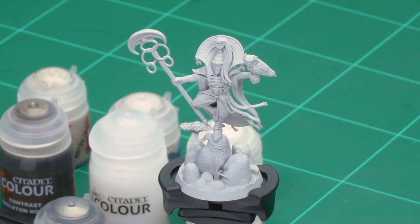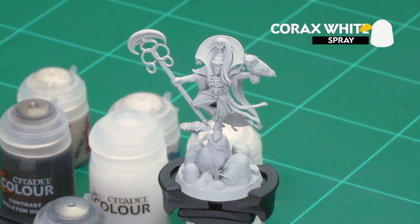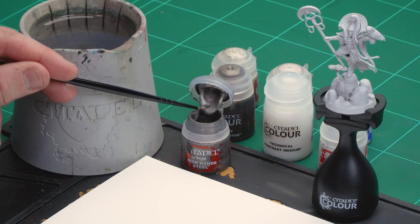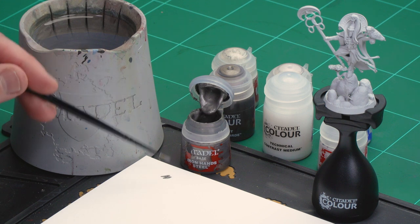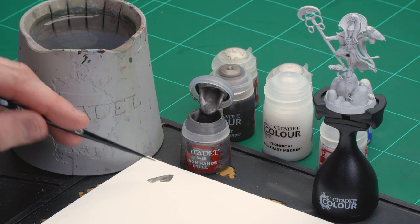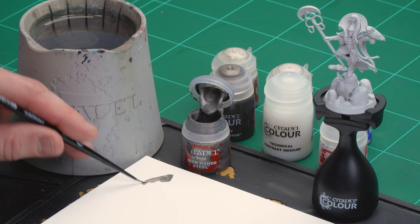Before we begin painting, the first thing we need to do is undercoat the model. I've undercoated Mayari Lightcaller with Corax White, which is perfect for all the light tones we're going to be using in this paint guide. Now we're going to start by picking out any silver details — the armour trim and the little ringlets on his staff — with Iron Hand Steel. I'm going to grab a small layer brush for this to get a nice point. Add a couple of dollops of Iron Hand Steel, a little bit of water, get a nice point to the brush and we're ready to start picking out that trim.